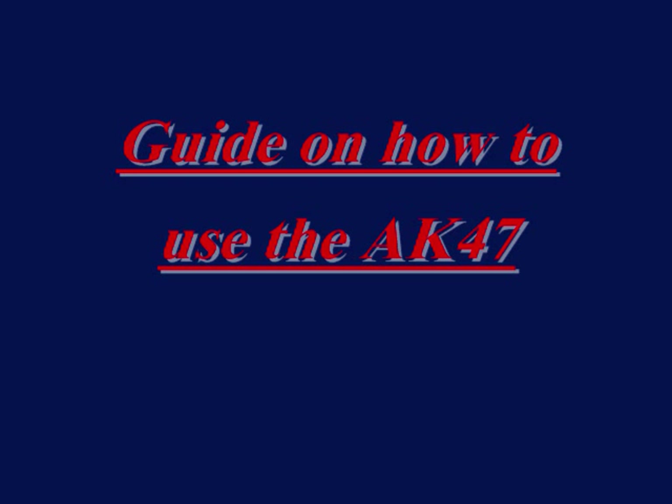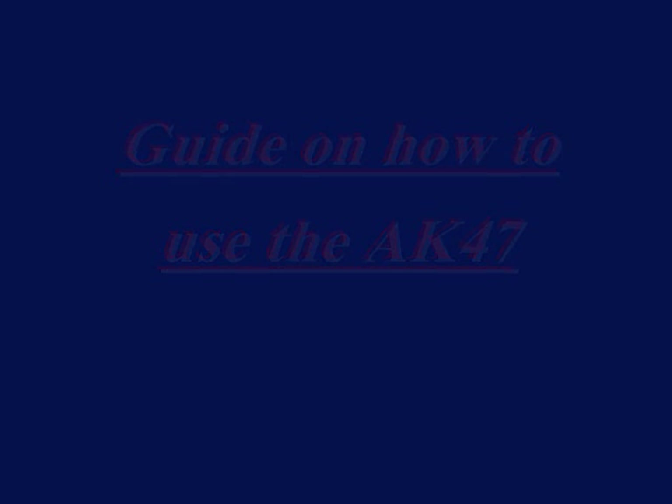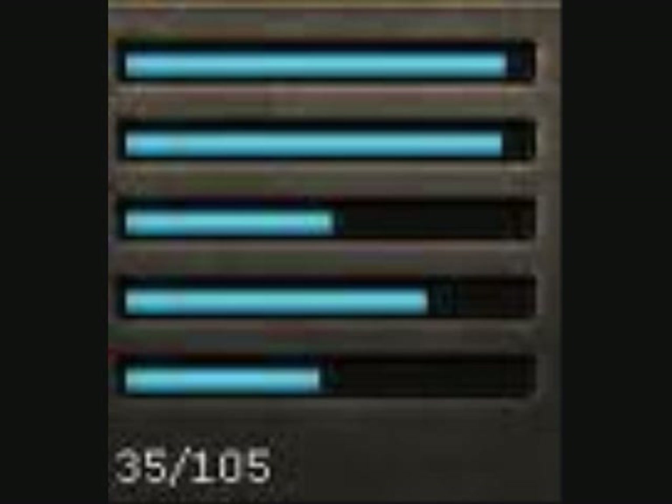Hey YouTube, this is going to be my guide on how to use the AK-47. The AK-47, as you probably know, is a high accuracy, high power, high recoil rifle that a lot of pros use, or even noobs occasionally.